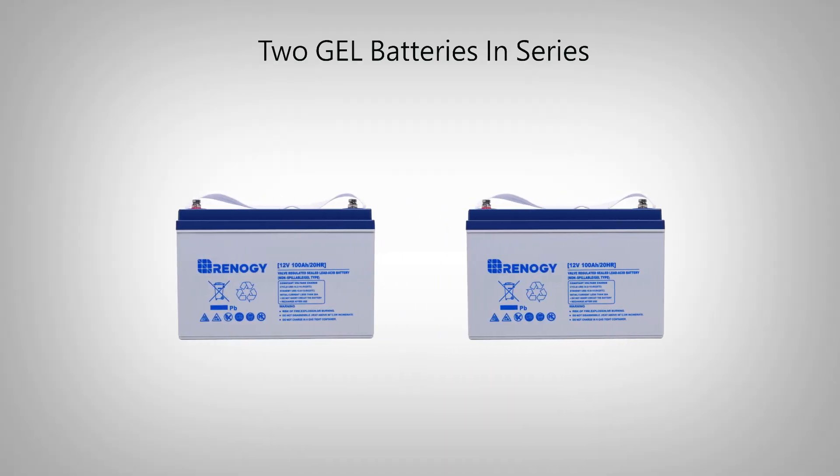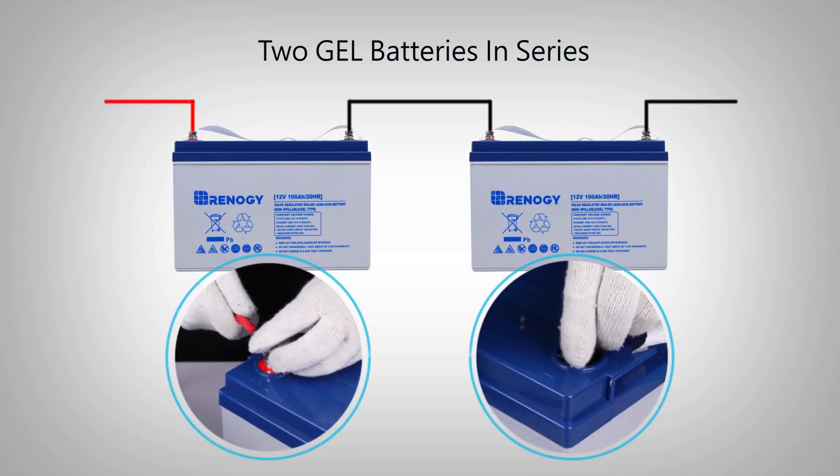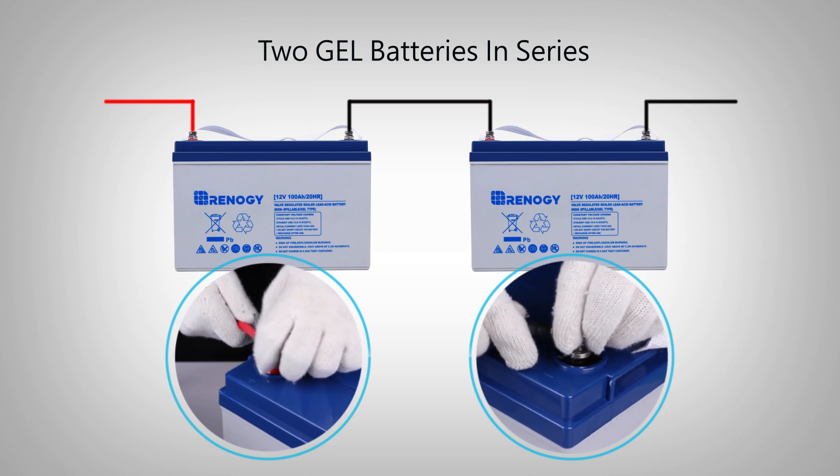In order to connect two batteries in series, connect the positive and negative terminals with each other from one battery to the other using the proper cables. In this example, we use the same two 12-volt 100 amp hour batteries.